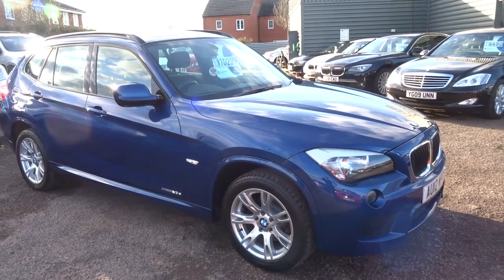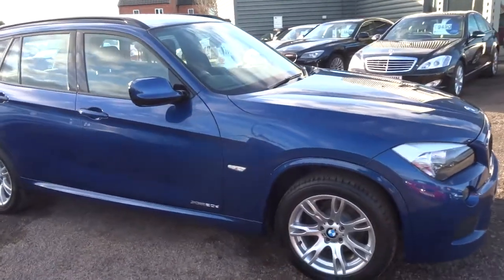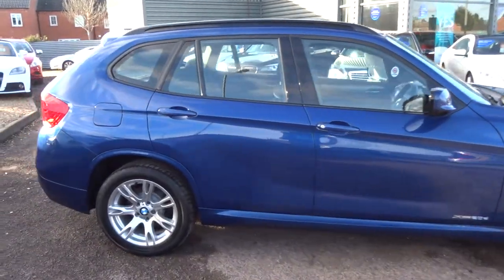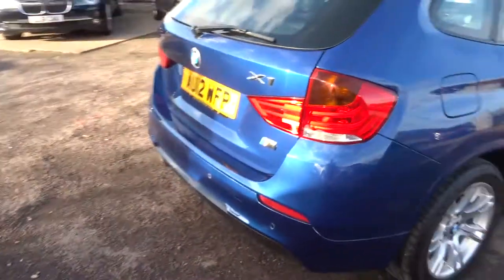Welcome to Country Car, my name's Tom. Here we have a lovely BMW X1. This is the X-Drive, which means it's four-wheel drive. It's the M Sport, it's a 2 litre. I'm going to give you a walk around the car, show a few of the features and the general condition.